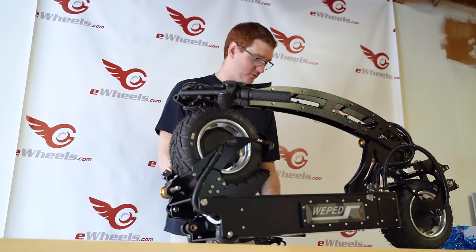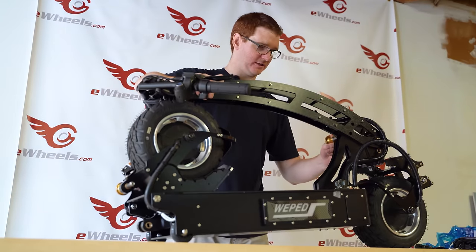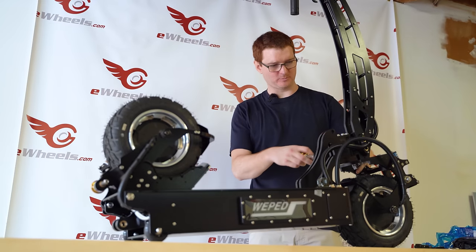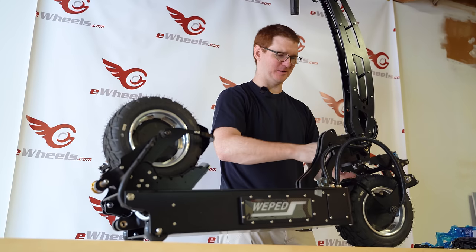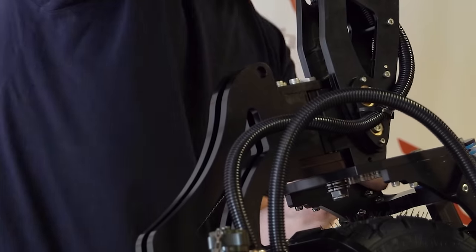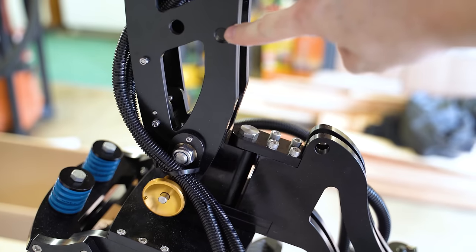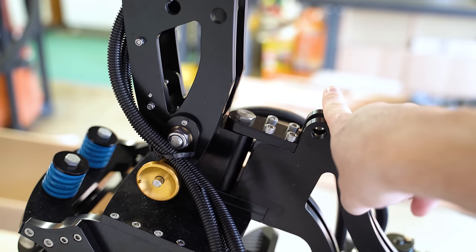I'm gonna try with no manual to unfold this thing. There's a pin back here — a big fat gold pin I just pulled out of the stem — and we're moving. Could it be that easy? This is an excellent design. It's so simple and straightforward, and it makes me wonder why didn't anyone else think of this before? There are so many wobbly, bad designs for folding mechanisms out there, but this one is just simple. Check out this folding design: when the scooter handlebars are folded down, this hole lines up with this hole here, and you just slide the pin through right there, and it locks the handlebars in place.